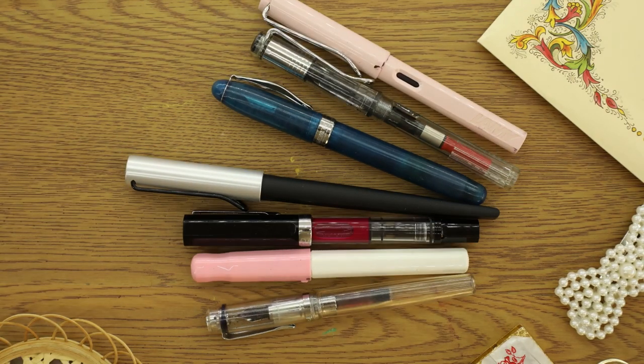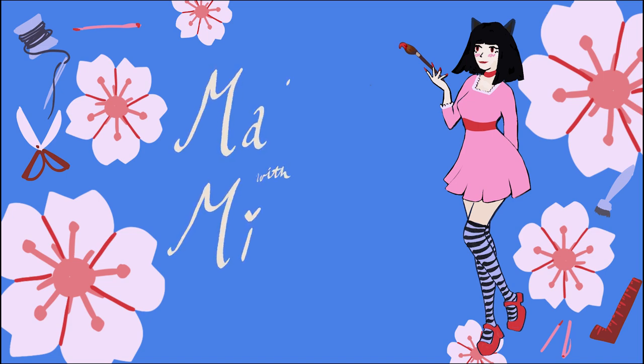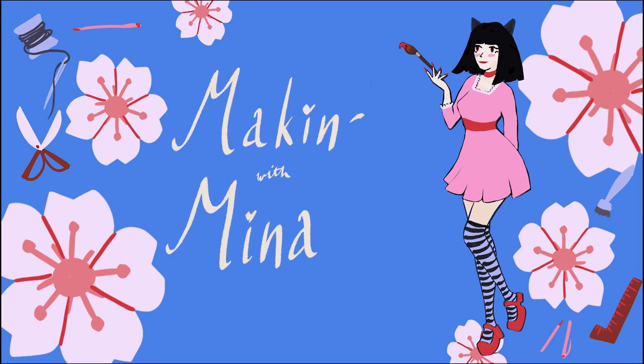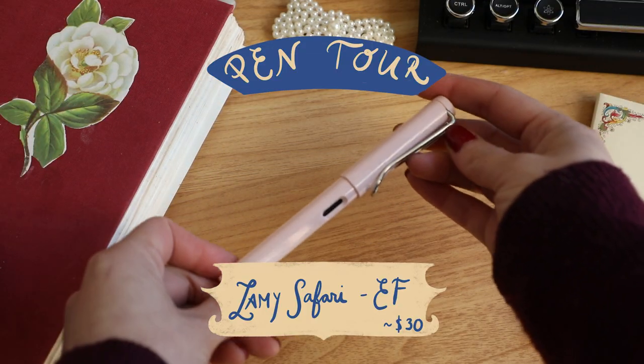Hi everyone, I'm very excited to present the fountain pen episode. In this video I'm going to be showing you my favorite pens, my favorite ink, and why it's my favorite and how I wash my pens. If you stick around I'll also be showing a little swatch as well of each pen.